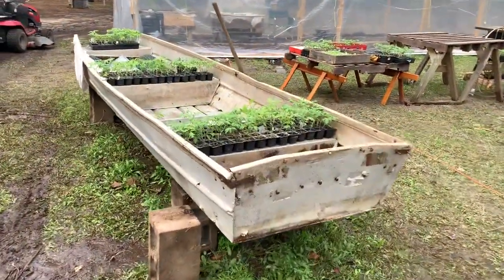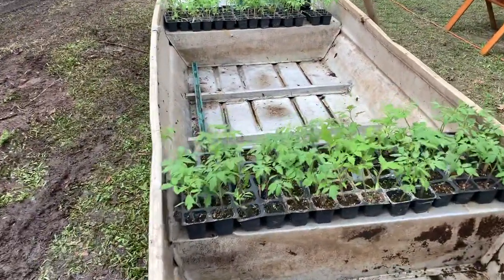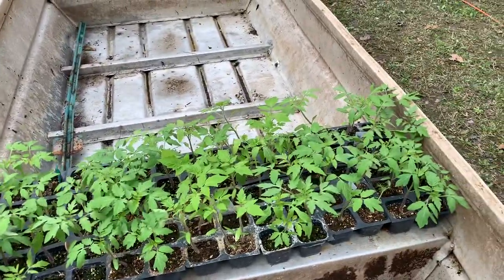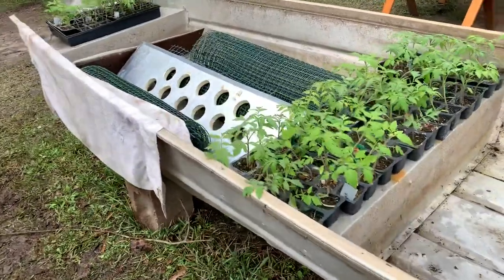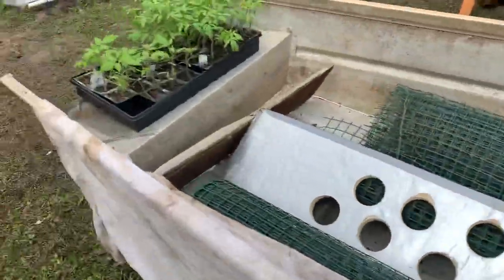Hydroponics are doing better since I've got the solutions right. I'll let you guys have a peek real quick. These are different seedlings that I've got going — different varieties: beefsteaks, Romas, and Cherokee purples. They're doing pretty good.